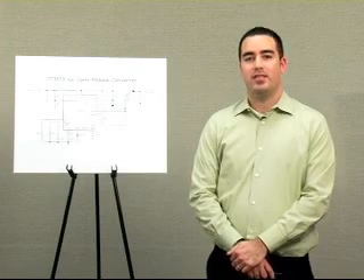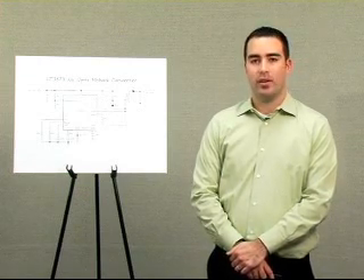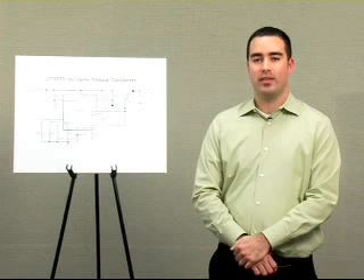In addition to the benefits of this unique regulation method, the LT3573 helps simplify the design of an isolated flyback converter. Standard off-the-shelf transformers can be used, or custom transformers can be used — you choose. The output voltage is also set using two resistors, and compensation is now simpler. By eliminating the optocoupler, the LT3573 makes the solution smaller, more reliable, and simpler to design with. Please visit the website for the LT3573 data sheet and many more product ideas. Thank you.